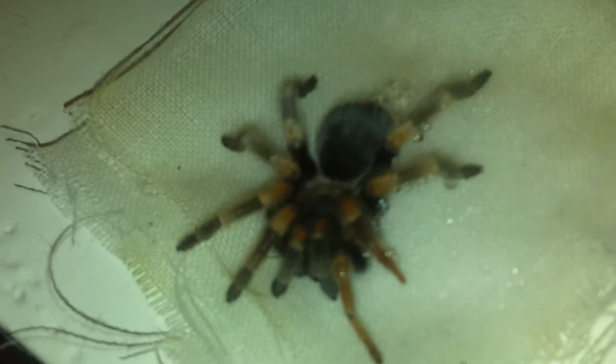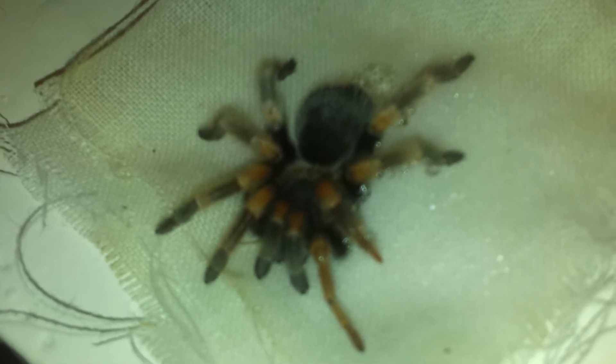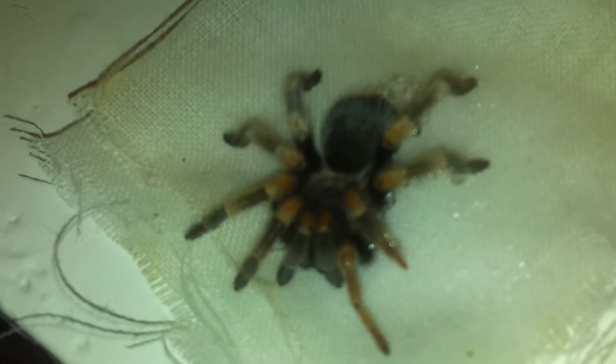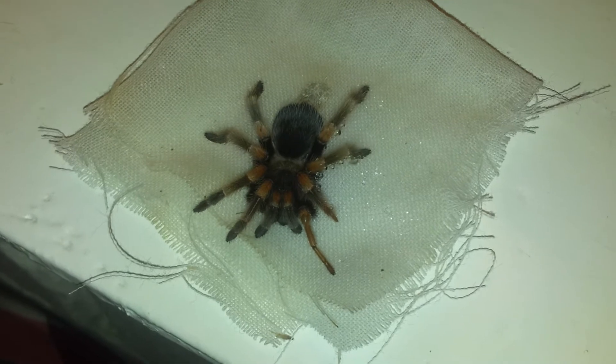Just a little update on Dad's Mexican Red Knee — she's doing a lot better. Still hand feeding her, keeping her nice and moist. As you can see there's water on her legs. She's in ICU, that's her little ICU. Just don't know what else to do.